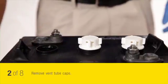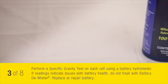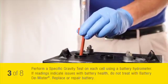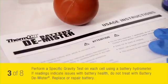Remove the vent tube caps. Perform a specific gravity test on each cell using a battery hydrometer. If the readings indicate issues with battery health, do not treat with battery demister. Replace or repair your battery according to your usage instruction sheet.